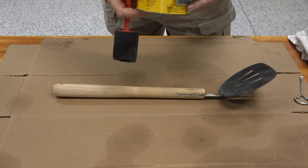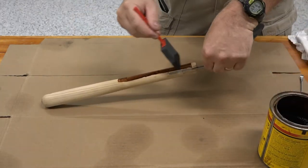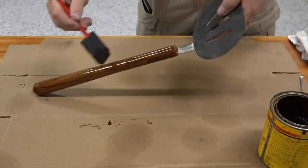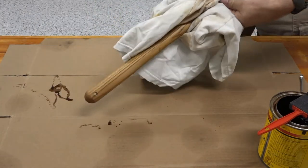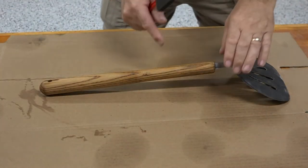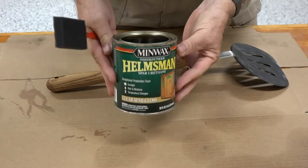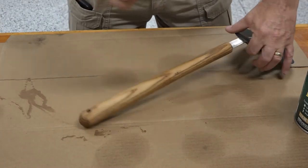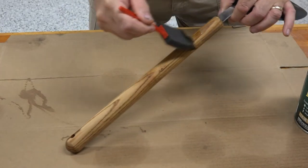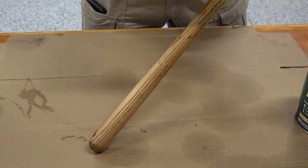Now for a coat of stain — I'm using Early American. There we go. The next thing we have to do is put some polyurethane on this. I'm using, as usual, the Helmsman Spar Urethane. It's good for indoor and outdoor. This is nothing really fussy — I'm just putting a nice coat on the whole handle. That's coat number one.